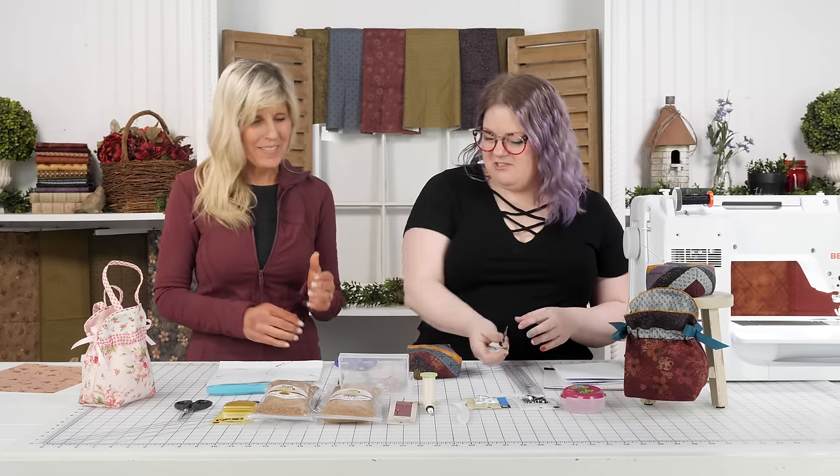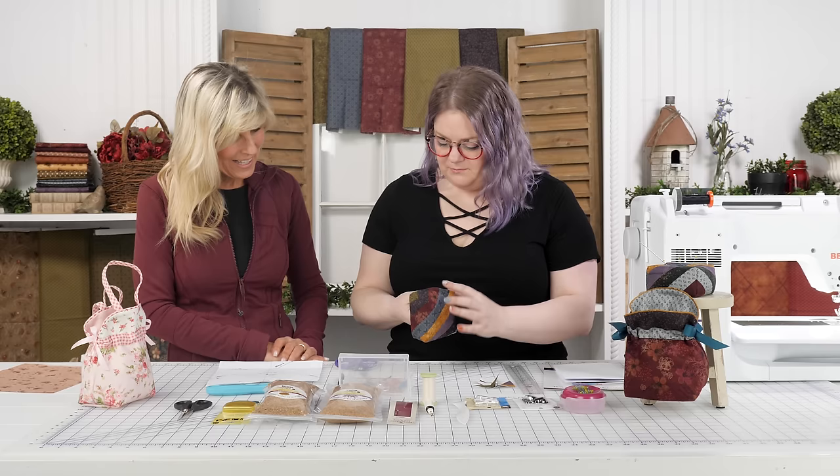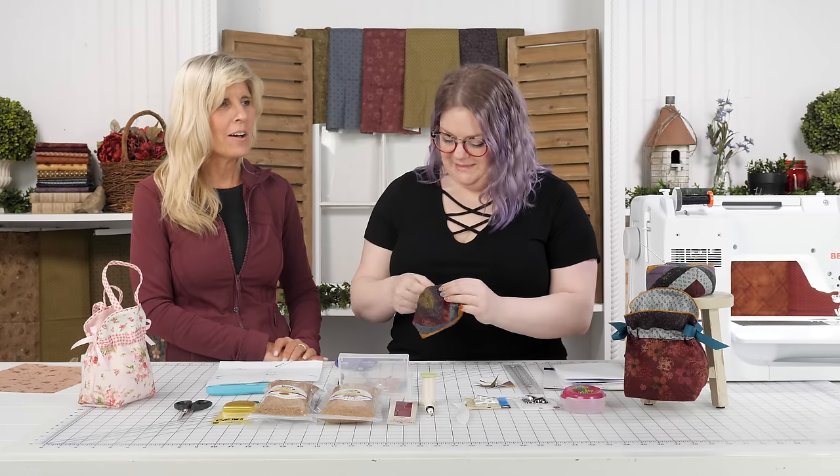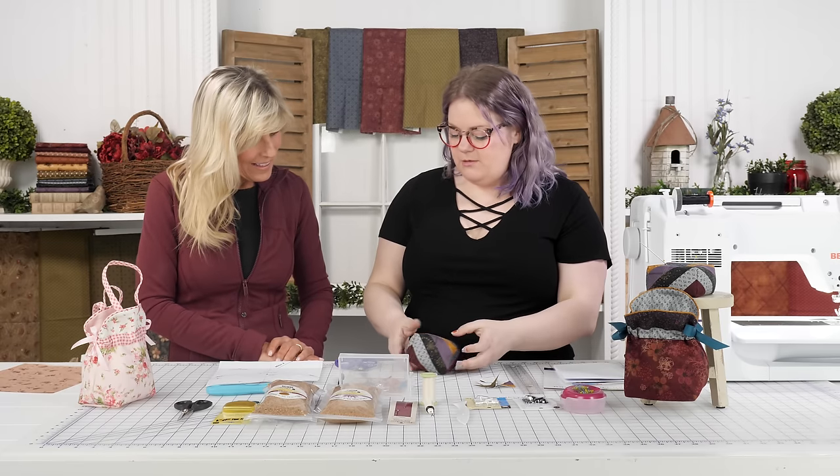This is just an hour — hour and a half max. Maybe for your first one, when you're still reading the pattern every step. We all know what that's like. The first one takes longer but it feels like forever. Now we're ready to fill this pin cushion.